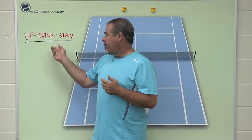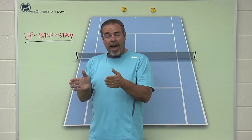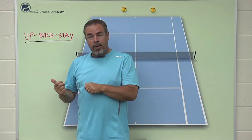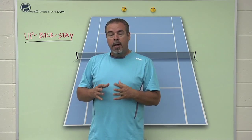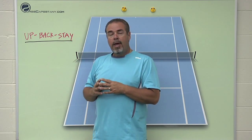Another thing that up, back, and stay helps you with is really momentum — not momentum in the scoring sense, but momentum of your body. Is your body weight basically still moving forward, up, or going back? We're going to go on the court and show you a really clever way to help you figure out your momentum. It also helps with shot selection, and it's another way to keep your thoughts in the present.